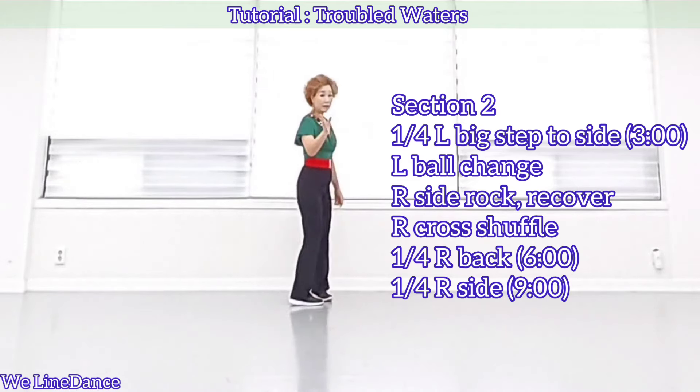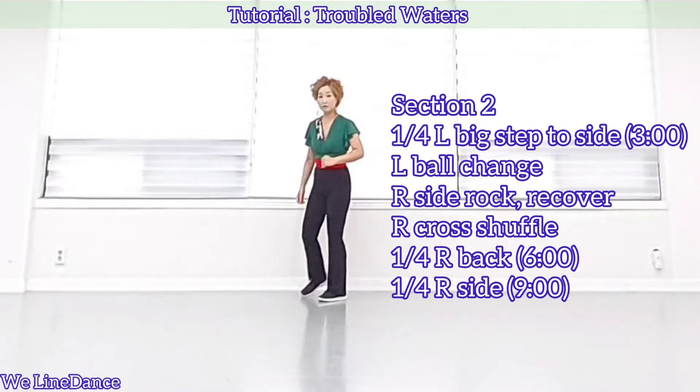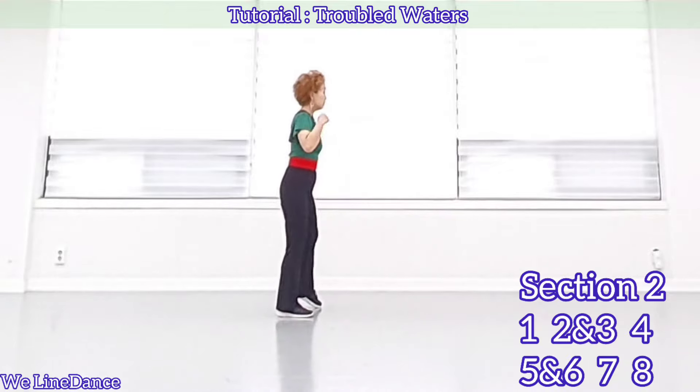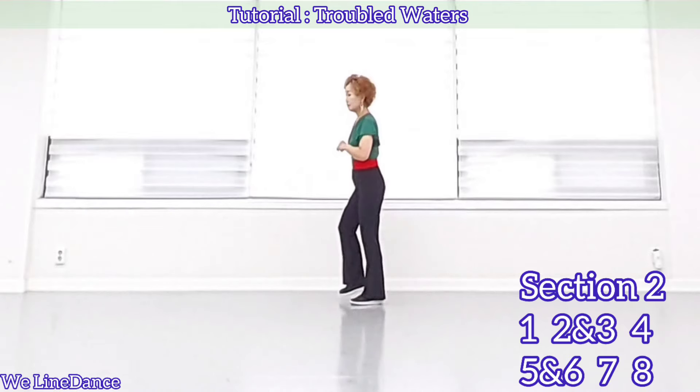A quarter turn to your right, stepping back. Quarter turn to your right, stepping side. Count. Weight is on your left: 1, 2 and 3, 4, 5, and 6, 7, 8.